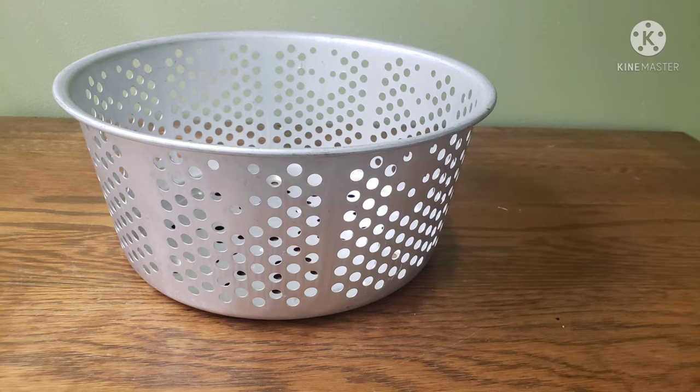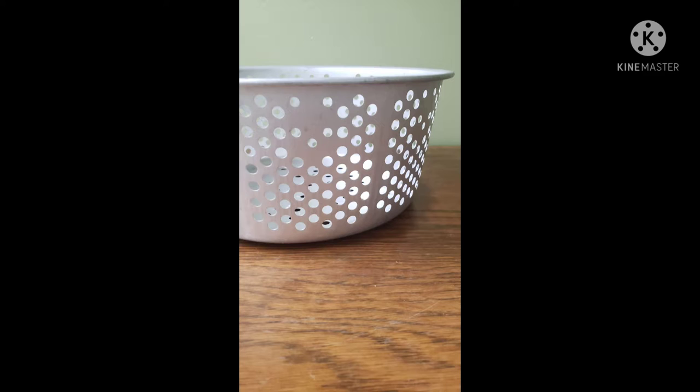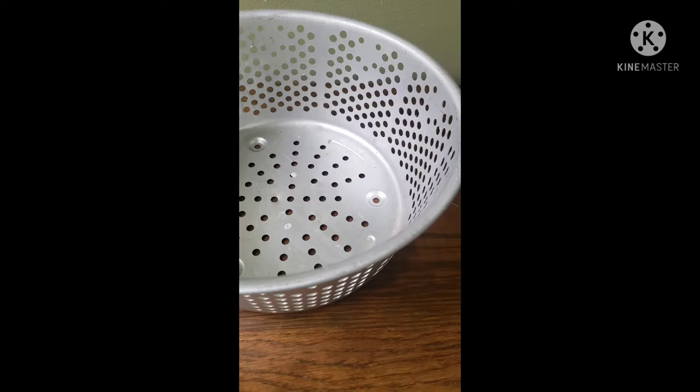Hi everyone, welcome to Park and Orchard House. This is Doreen. I hope you're having a great day. Today I have planned a little DIY upcycle project for this aluminum strainer, which we found at the bins for cents. This project's quick and easy and I believe it'll be gift worthy when we're all done, so come along with me.